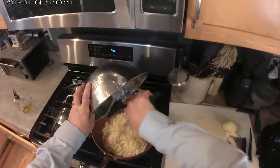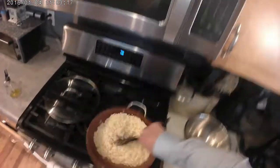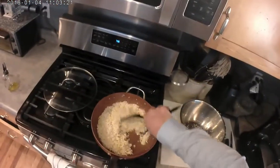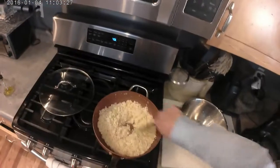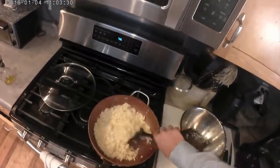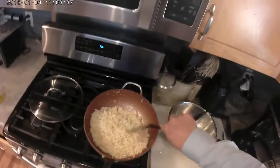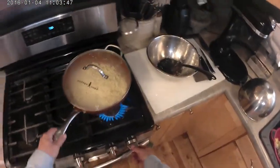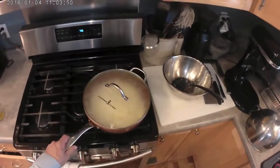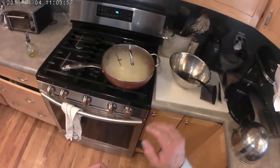You can buy cauliflower rice frozen, but the quality is so much better when you work with it fresh. Once I get the oil, salt, and onions evenly distributed, I'm going to cap this, turn the heat down to medium — this is medium on a pretty large burner, so more of a medium-high. I'm going to set a timer for about four minutes.